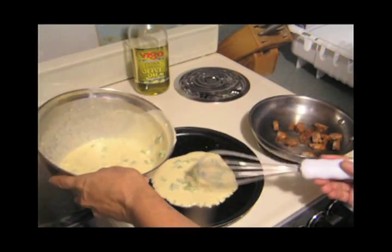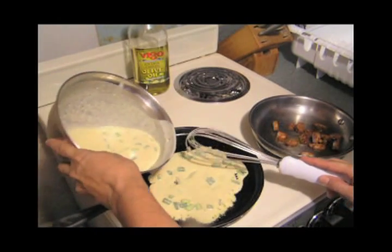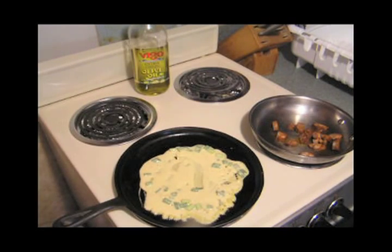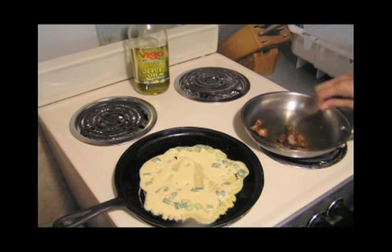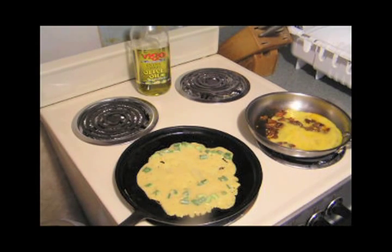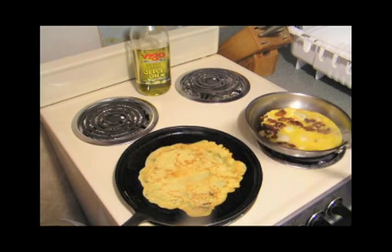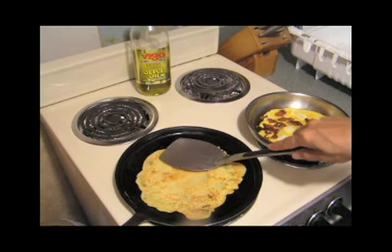Pour some in — this batter will make about four tortillas. Spread it out; I should have used a spoon but that's all right. In about the time it takes to cook up the sausage, that should be ready to be flipped over. It really doesn't take that long — this video is only about four minutes and I cut some out. There you go — nice and brown, but it's not crispy, it's pretty soft. I press it down a little to make sure the surface is in contact with the frying pan.